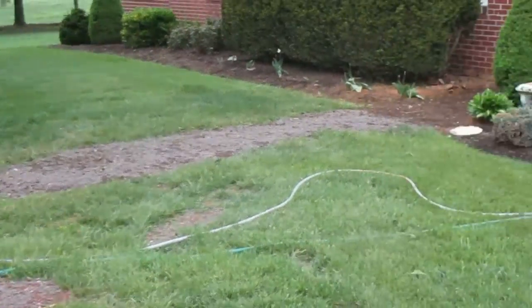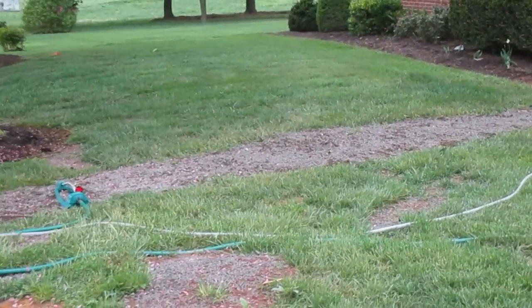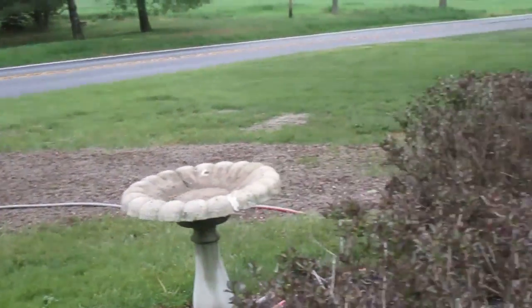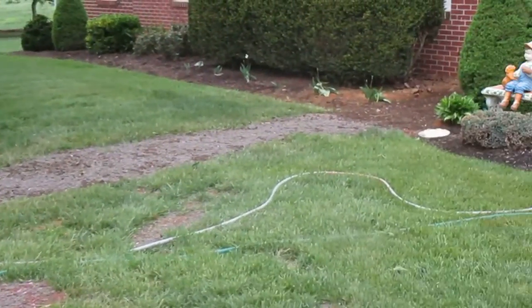Contact me at tom@grosheslawnservice.com or visit our website at grosheslawnservice.com. This is Tom Grosh from Grosh's Lawn Service — have a wonderful day, bye!